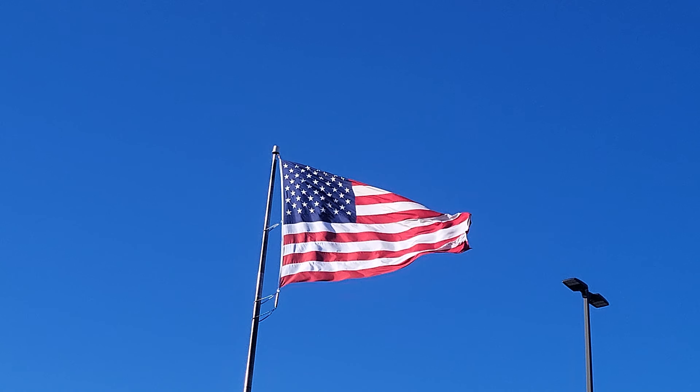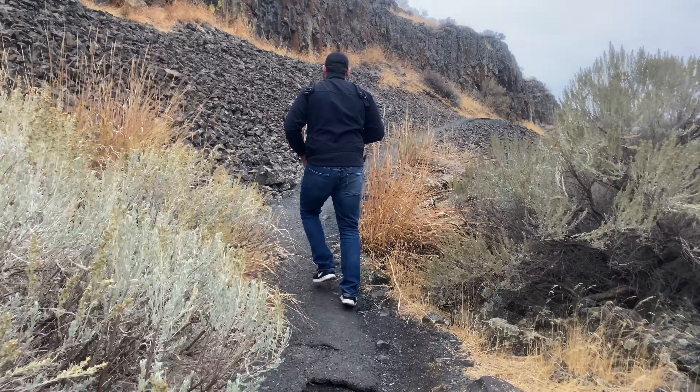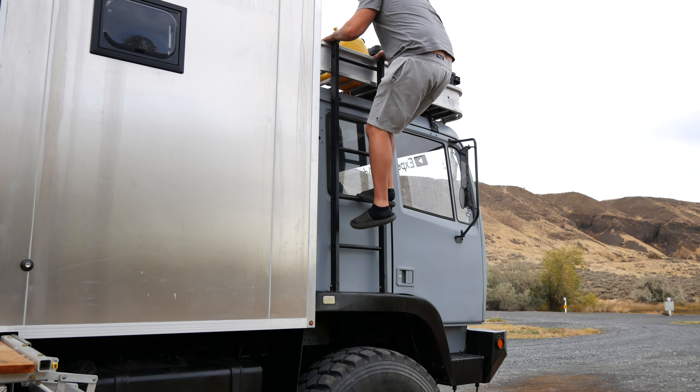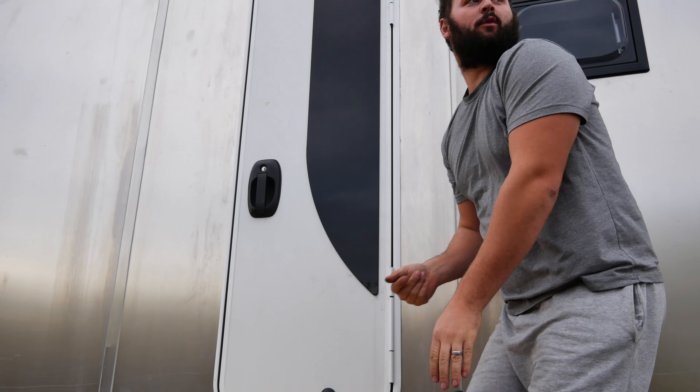First long journey down into Mexico. We gotta chase summer down. It's chilly out here and cold out today.